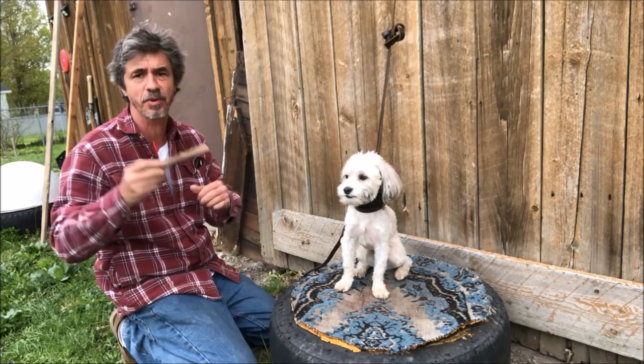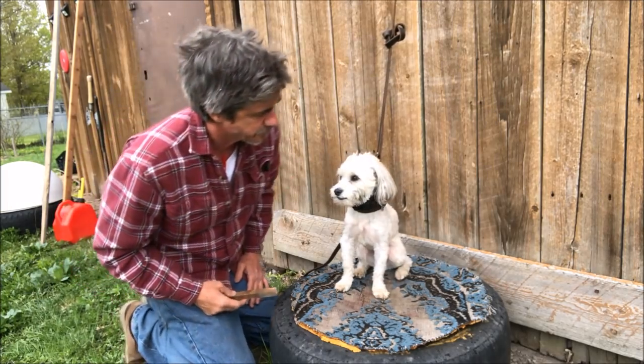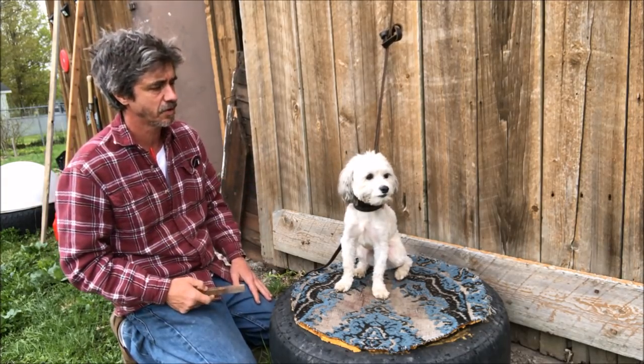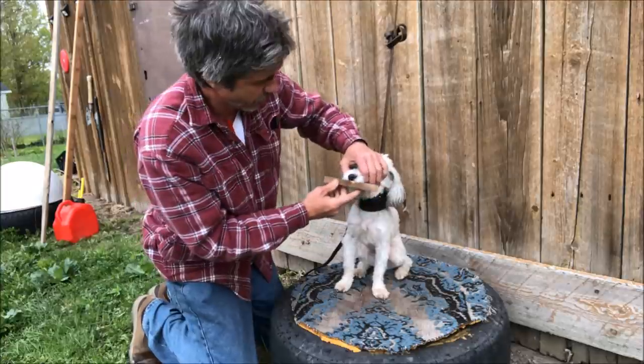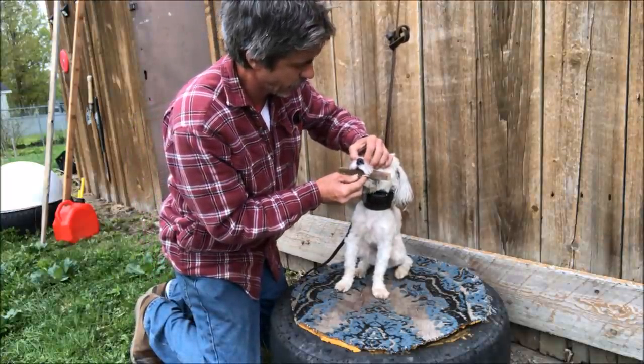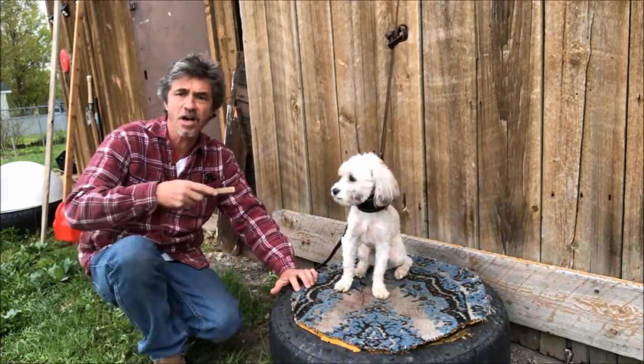All dogs — you put it in the mouth and they start spitting it out; they don't want to do it. Ike was like Bowser, and Tonka was pretty much like that too. Hold, hold, hold, hold, hold, drop. Good boy. He'll get it. He's awesome.